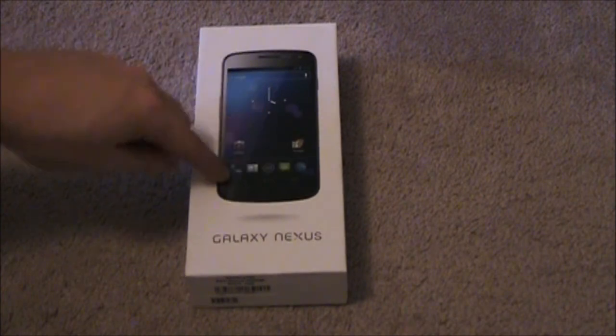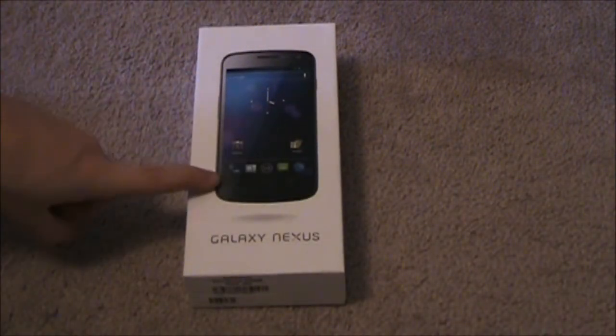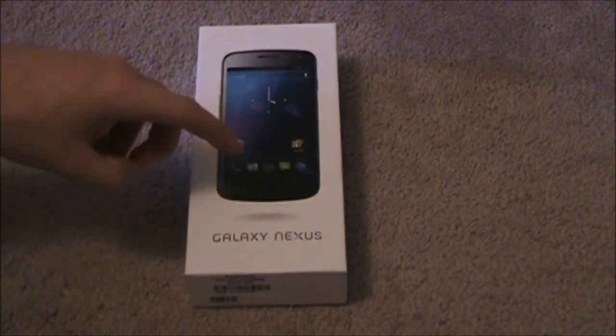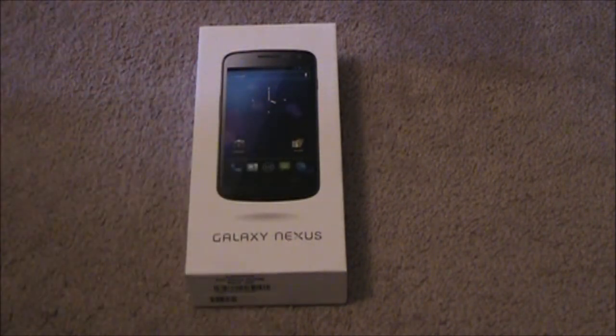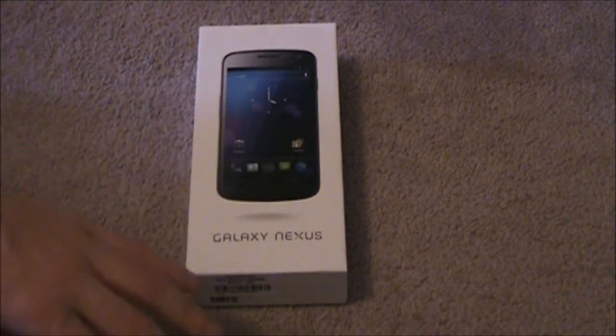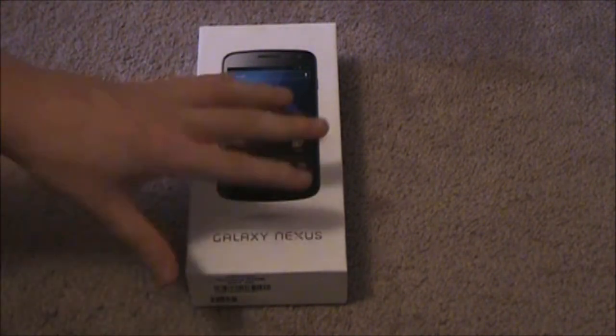I have not even opened the front yet, so let's get right into this. In Canada here, this is the GSM version — 16GB, penta-band 3G and quad-band 2G. It's a Super AMOLED 4.65-inch display running Ice Cream Sandwich, so there's no buttons across the bottom. I'm sure you guys have heard everything about this, so I'm just going to run through a couple more and not bore you with all the specs.